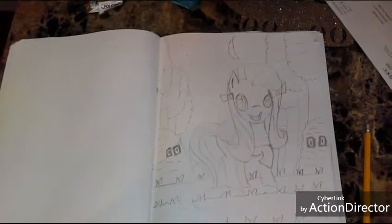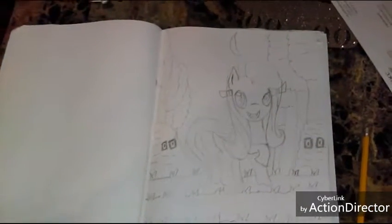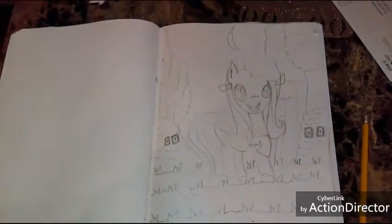Hi guys, it's Annette, Annette Dragonheart. Hi! I did a My Little Pony art and this one is a vampire My Little Pony.